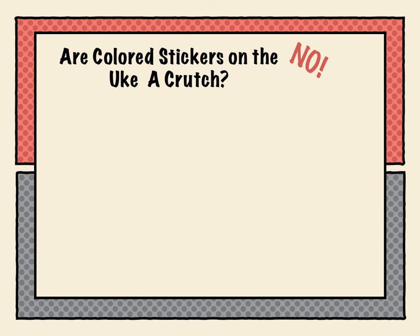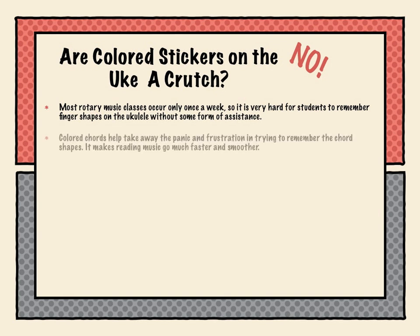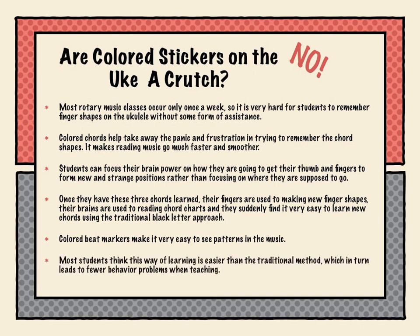Some people might ask: are colored stickers on the ukulele a crutch? No, they're not. Most rotary music classes occur only once a week, so it's very hard for students to remember finger shapes without some form of assistance. Colored chords help take away the panic and frustration of trying to remember chord shapes — it makes reading music go much faster and smoother. Students can focus their brain power on how to get their thumb and fingers to form new and strange positions, rather than on where they're supposed to go. Once they have these three chords learned, their fingers are used to making new finger shapes and their brains are used to reading chord charts, and they suddenly find it very easy to learn new chords using the traditional black-letter approach. Most students think this way of learning is easier than the traditional method, which in turn leads to fewer behavior problems when teaching.